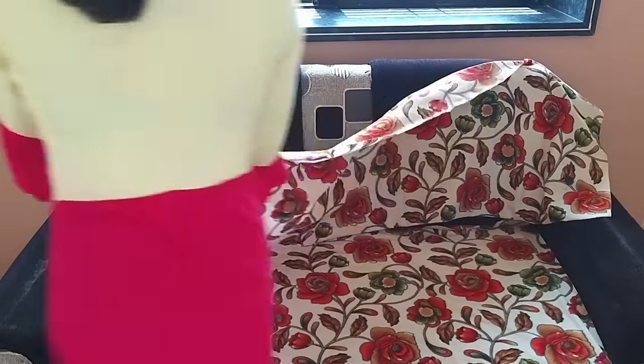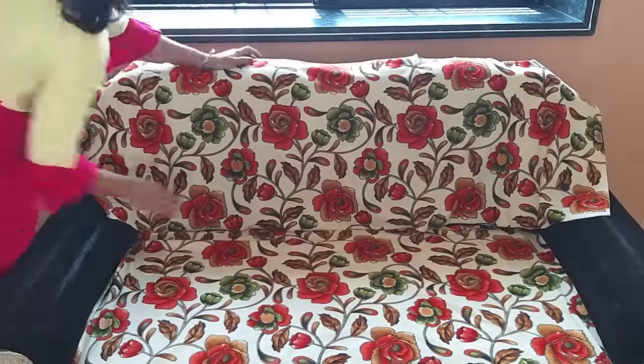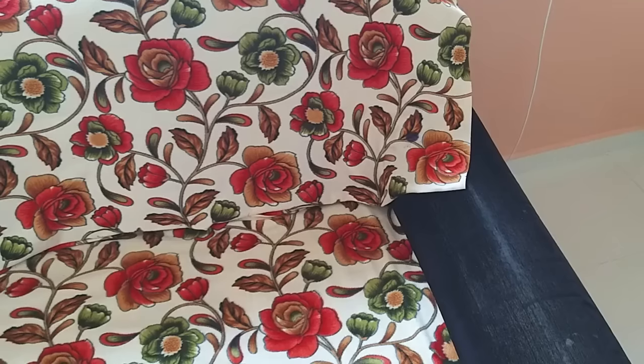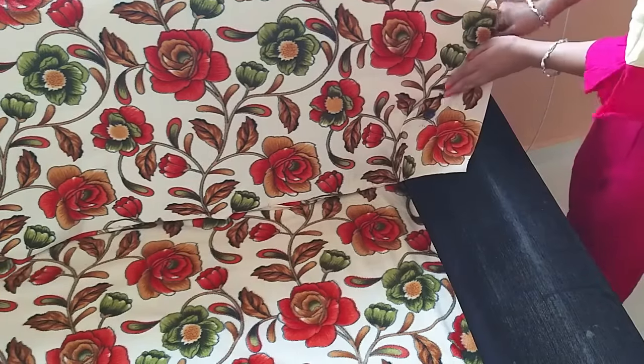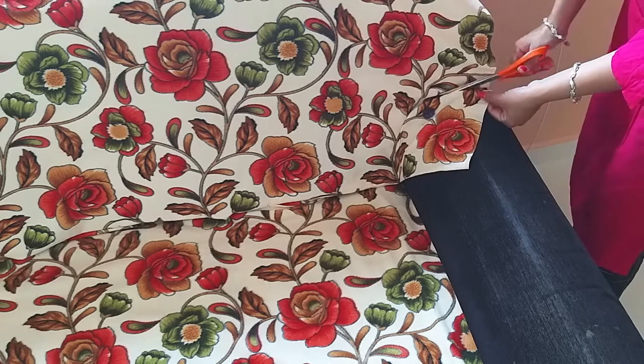I placed the fabric on top and positioned it on the sofa. After setting the order, this next step is the most special. Here you will need to take care. The fabric sits excellently on the sofa.